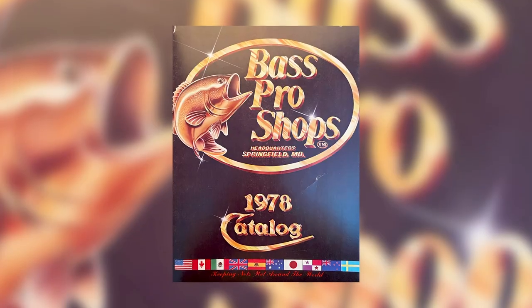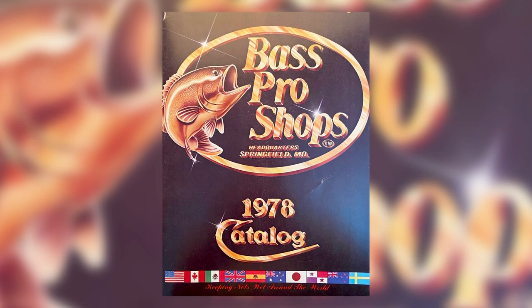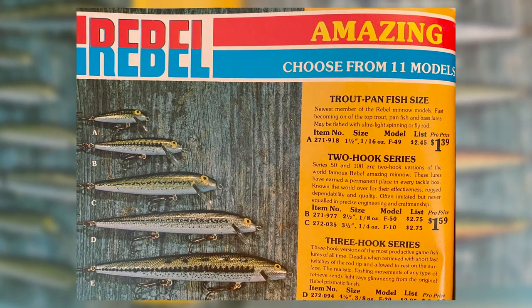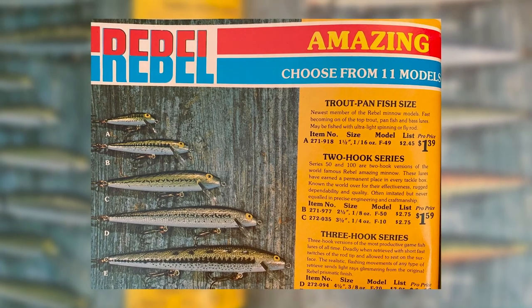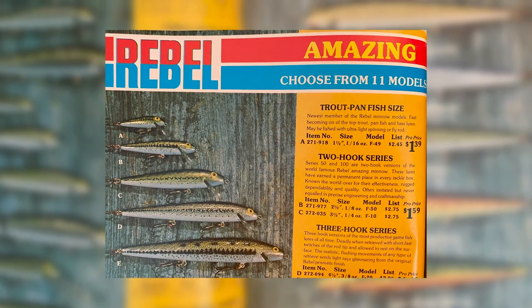By the way, there are definitely going to be some holes in my timeline as we are just going through the Bass Pro Shops Master Catalogues that I have in my personal collection. The first catalog I have, and the first one in which I saw a Rebel ultralight, was the 1978 Bass Pro Shops Master Catalog. The ultralight offering from Rebel was a trout pan-sized version of the Rebel Minnow, and at one and a half inches and one-sixteenth of an ounce, this little bait definitely categorizes as ultralight.